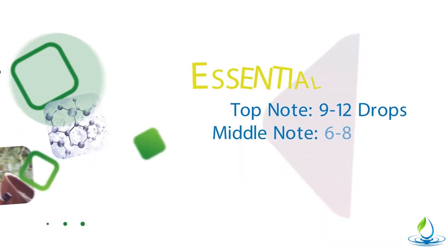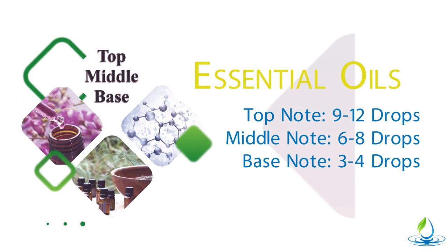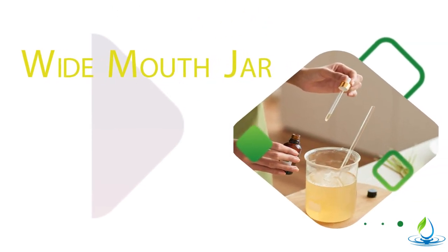You'll also need nine to twelve drops of a top note essential oil, six to eight drops of a middle note essential oil, and three to four drops of a base note essential oil. You're going to need a wide mouth jar or container. Some people like to use plastic containers because it's in the shower — they don't want glass to get broken.